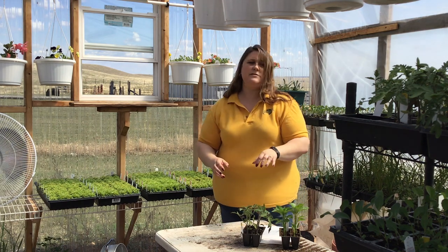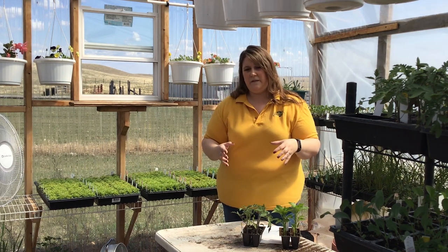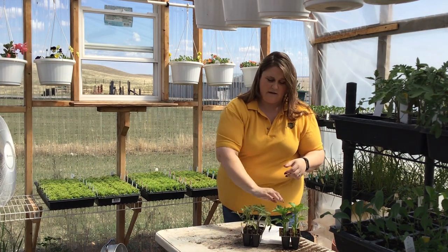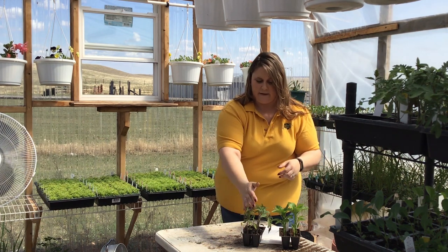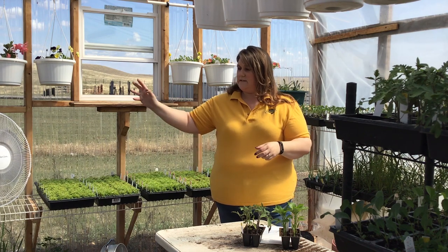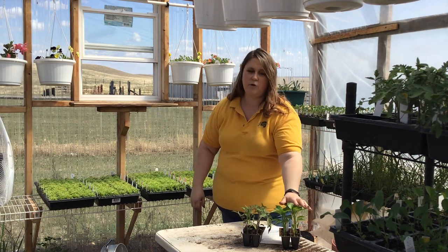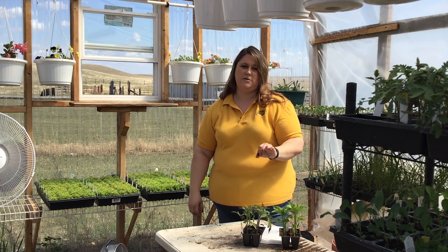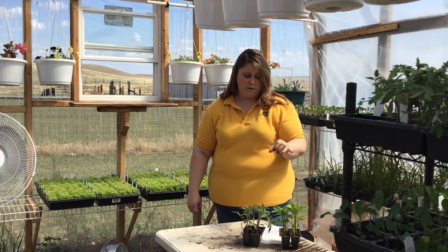If you have some seedlings in the house and you're not quite ready to start taking them out, there are some things you can do even indoors. Gently brushing over the plants a couple times a day — petting the plants, per se — would help to strengthen the stems and leaves. Also, in some cases, a light low-powered fan blowing gently on them will create simulated wind to help strengthen those stems even as you're growing them under a grow light in the home.